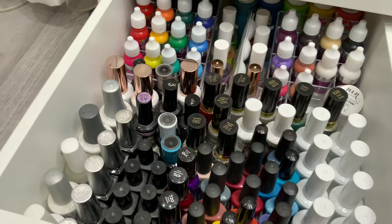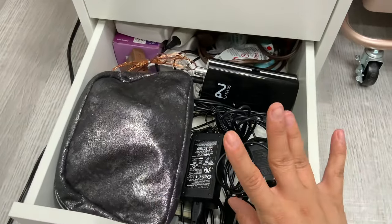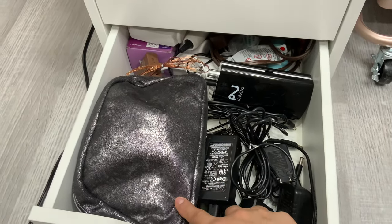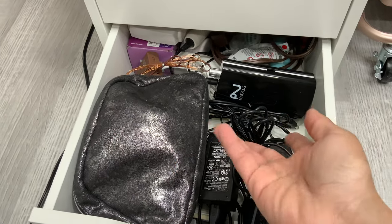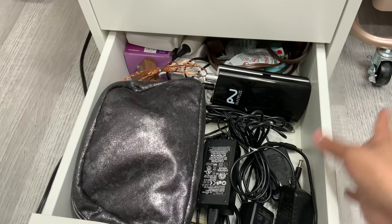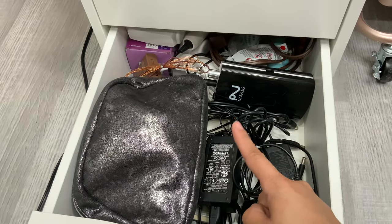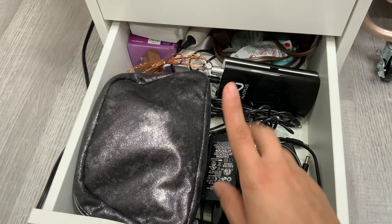In the last drawer I keep all my chargers and cables, a backup e-file, an extension cord, an extra bulb, and screwdrivers and wheels that came with furniture like my chairs, drawers, and rolling cart. Everything is sorted into ziploc bags. I also keep a spare filter for my Makar dust collector in here.